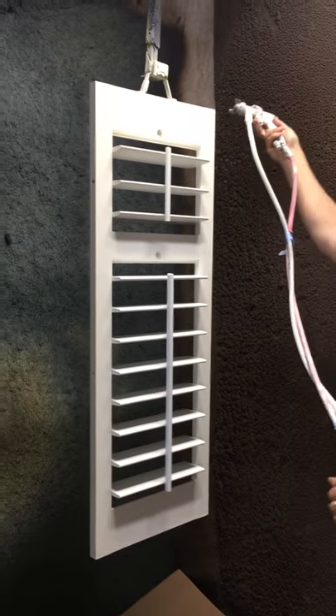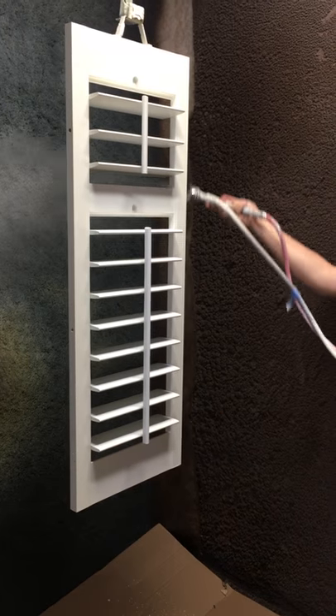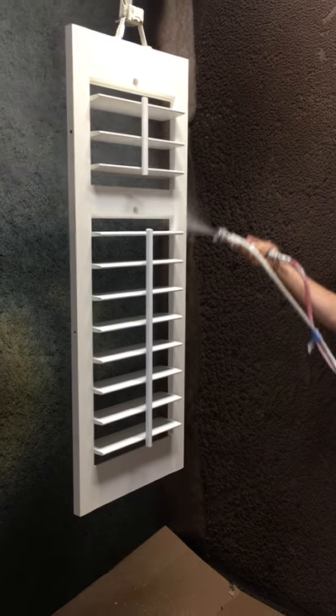Shutter panel. Paint right back side louver head down. Paint right back side louver end up. Paint right outside style down.